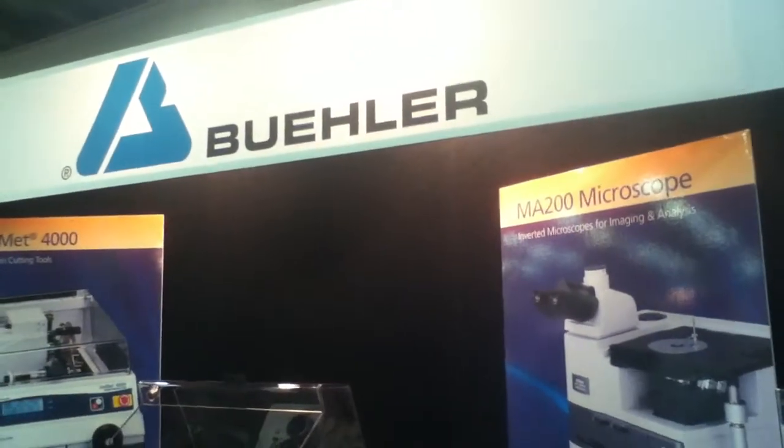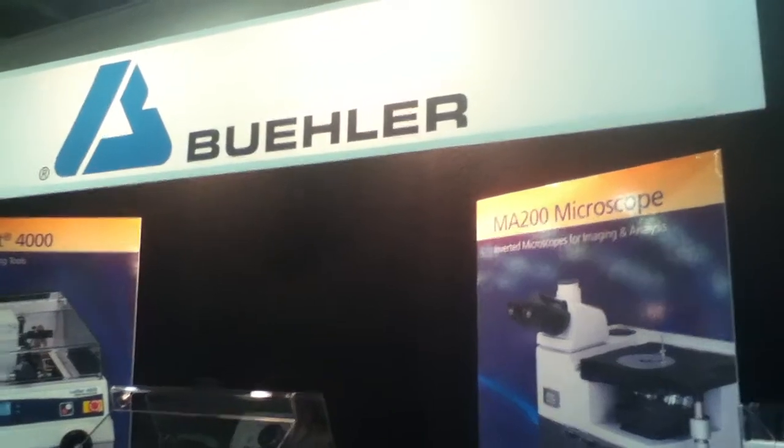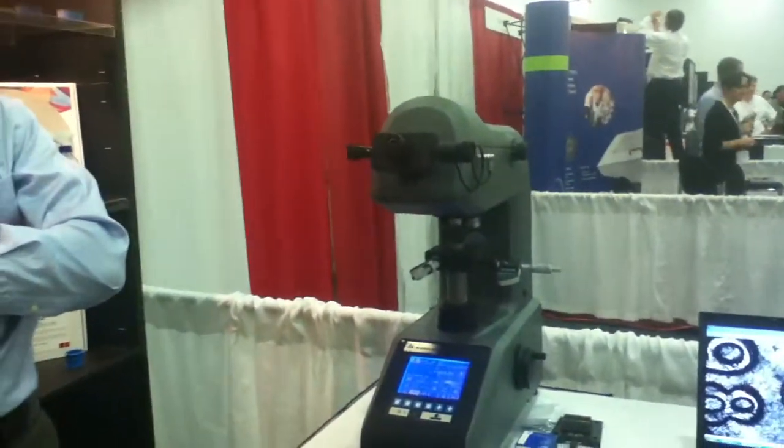Hello everyone, I'm Julie Calista reporting live from MS&T here in Columbus, Ohio. We're here at the Buehler booth and we have Sean O'Flattery here with us, and he's going to talk about the new Micromet 6000 hardness tester. Sean, why don't you tell us a little bit about this hardness tester?